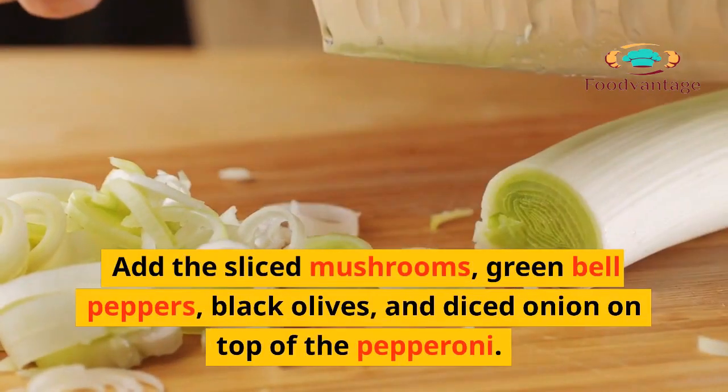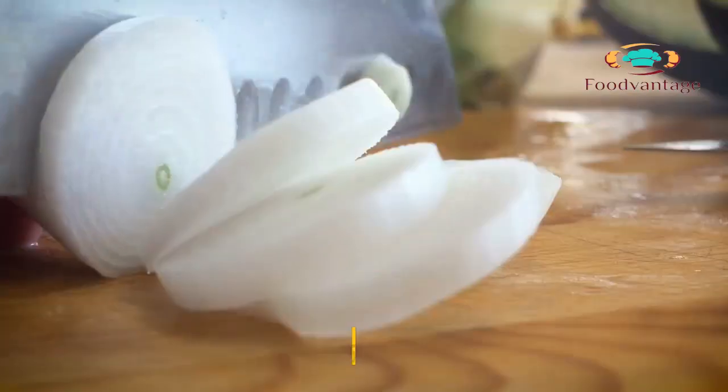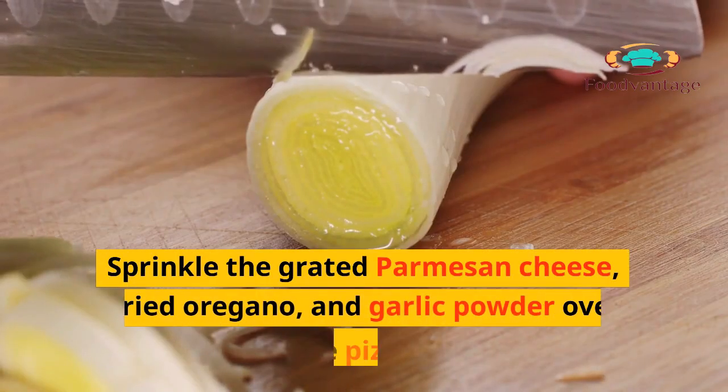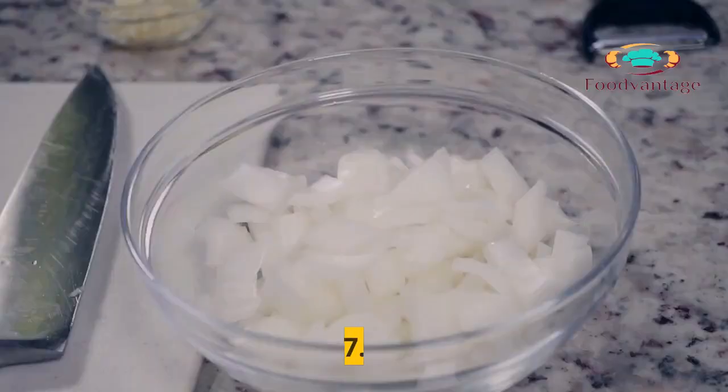5. Add the sliced mushrooms, green bell peppers, black olives, and diced onion on top of the pepperoni. 6. Sprinkle the grated parmesan cheese, dried oregano, and garlic powder over the pizza.